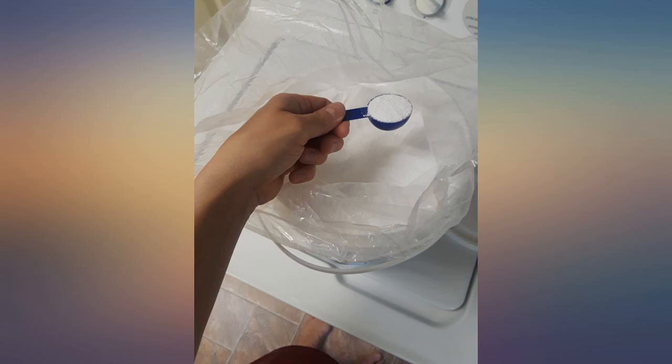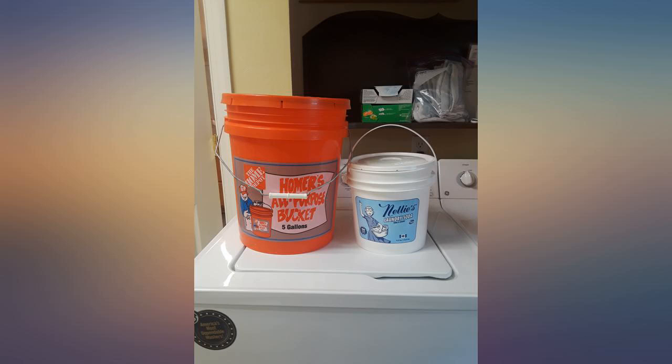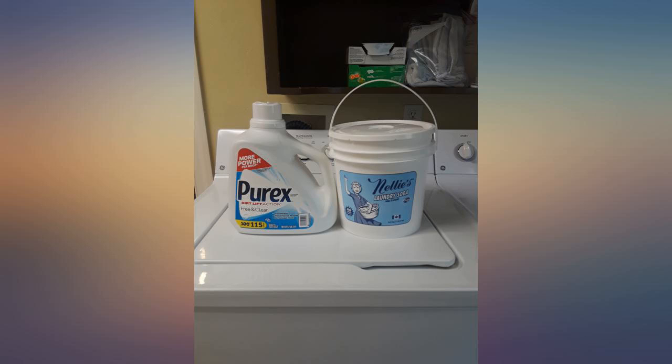It's safe for my septic system and pets. It really removes dirt off work clothes and smells off blankets the pets use.